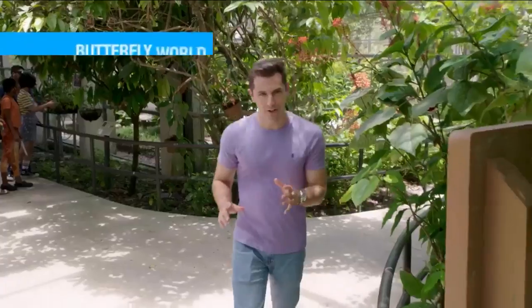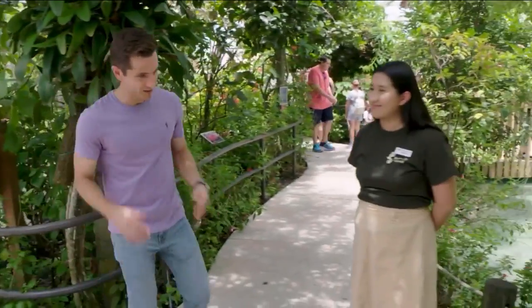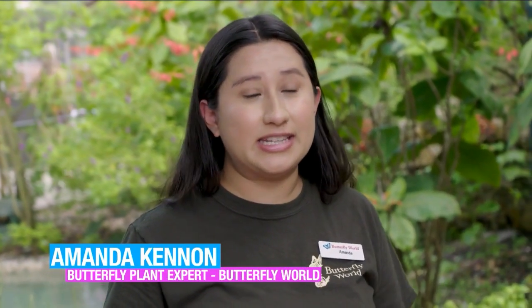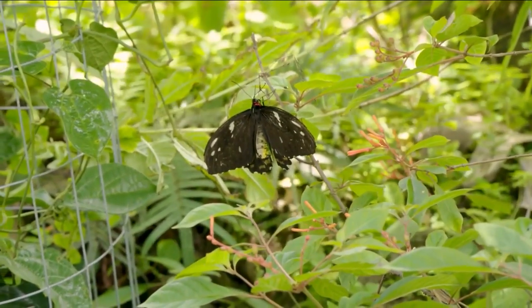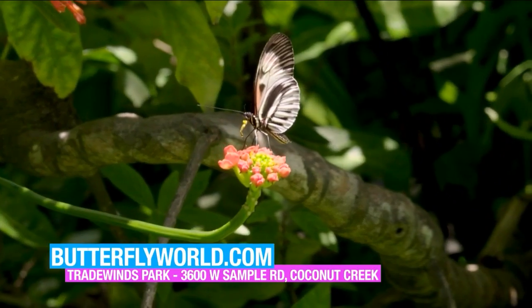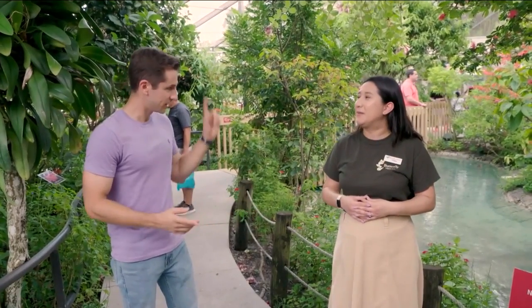Wouldn't it be nice to have a garden in your backyard, just like Butterfly World, where we are today? We have Amanda from Butterfly World to tell us how you can recreate this at home. What is required to attract so many butterflies? Really, it's so simple. There are two main types of plants you need for butterfly gardening: the first is the host plant, and the second is nectar sources. In this garden we have a lot of nectar sources — dwarf powder puff, fire spike, quarter weeds. All of these will feed the adult butterflies, but you also want host plants that will feed the baby butterflies or caterpillars.